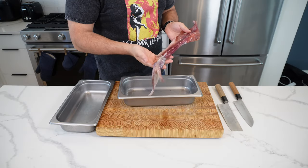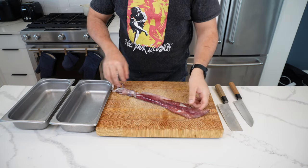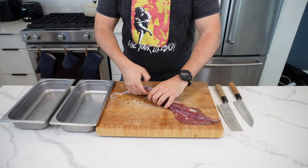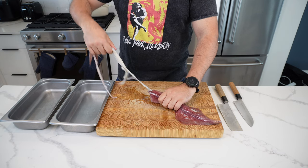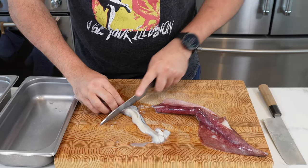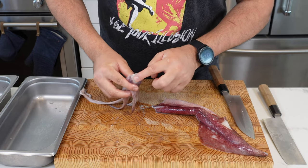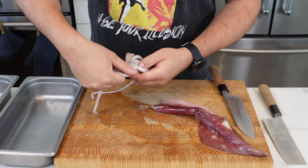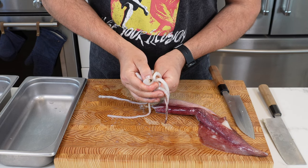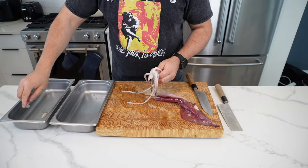Now we're going to move on to our squid — a beautiful alien-looking thing. You can buy these fresh or frozen. Start with the bottom, grab the tentacles, and you can pull the guts out all in one go. Then just slice off the guts or entrails. I'm going to show you where the beak is — this is how the squid eats. It's on the opening of the mouth. Flip it over, you can see it right there. Squeeze it and it pops out. It's hard, you can't eat it. Take that whole thing out.